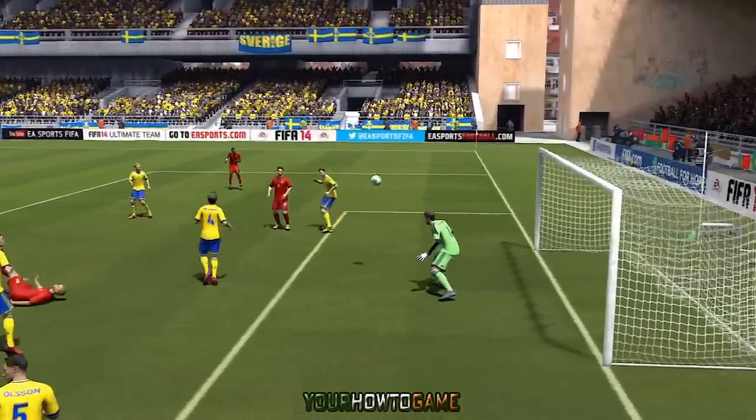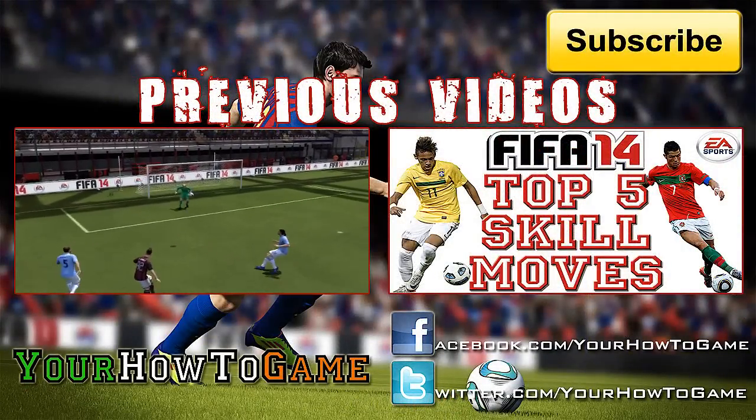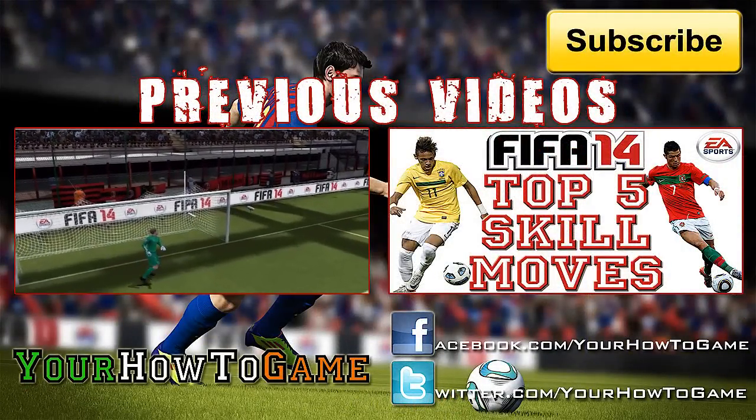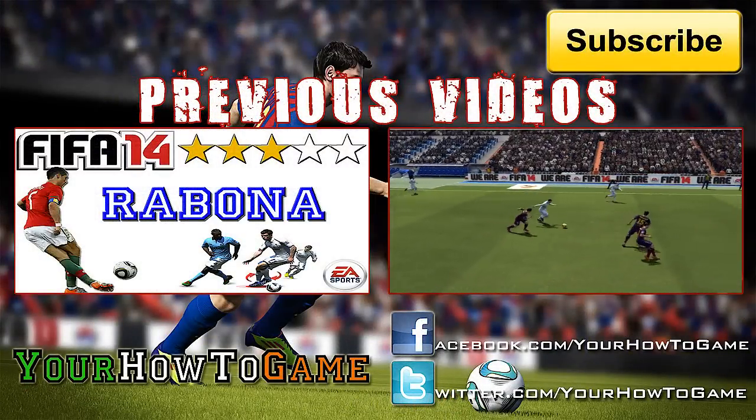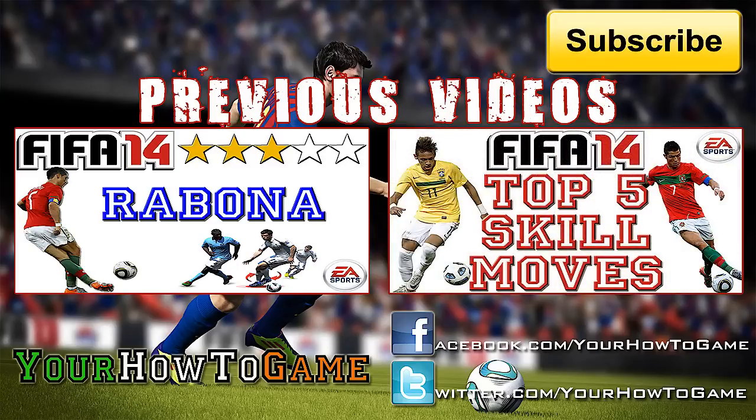So that has been our guide on the bicycle kick in FIFA 14. If you found it helpful please click the like button below, and also feel free to leave your video responses of your own overhead kicks in the comments below. And as always, please click the subscribe button for the very best gaming tutorials.